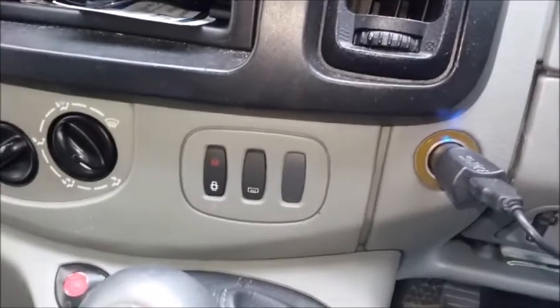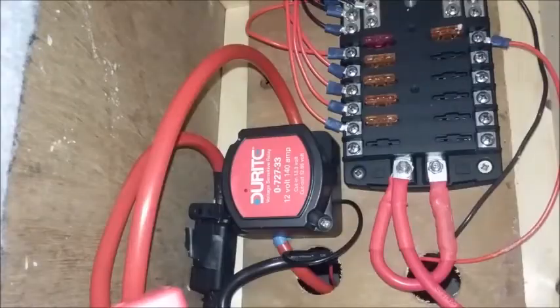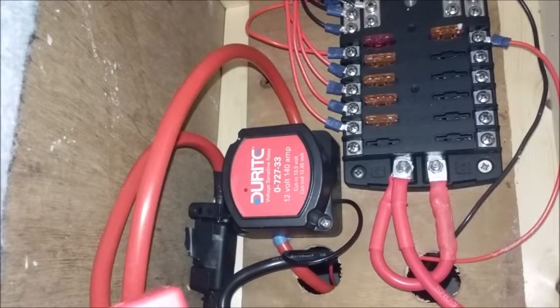Mine stays on for up to two hours if I don't do this. Here you can hear it click off.